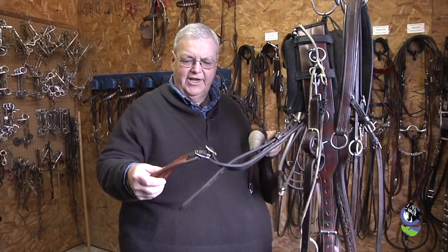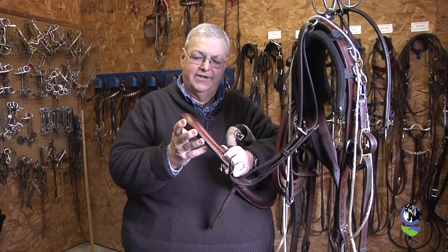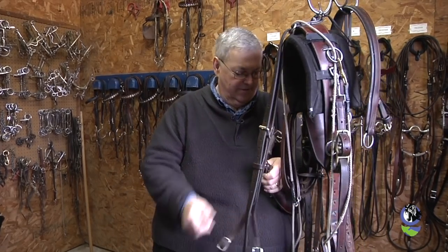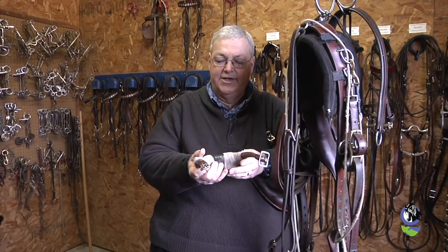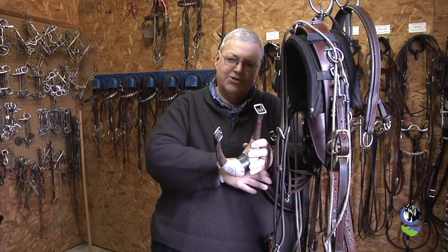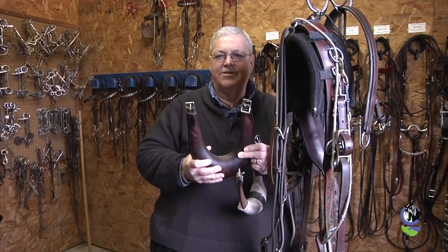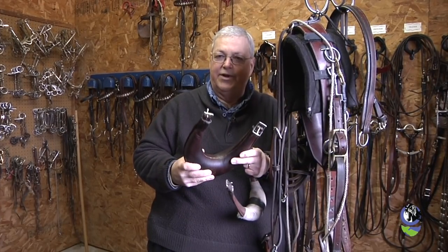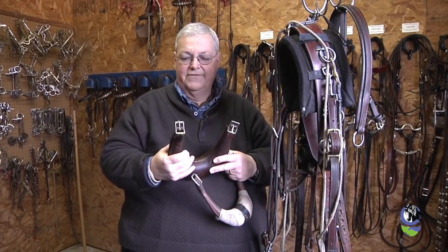We here at Sebring Stables like to use three different kinds of cruppers. We use the regular harness-style crupper, which most closely resembles the show harness. Then we move up to a wrapped crupper, which asks the horse to hold his tail a little higher. And then we also use the bustle crupper, for horses who are trying to soften their tails and make their tail carriage a little more flowing. This softens their tail head and allows them to have the waterfall look of their tail.